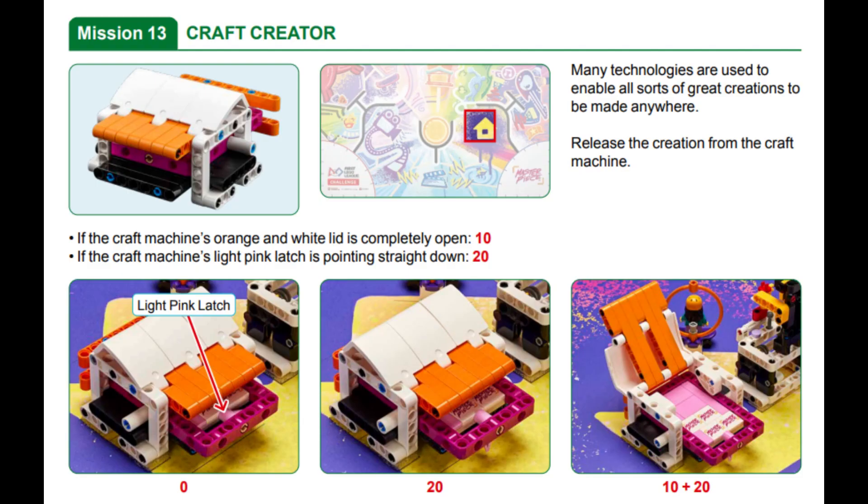In this video we are showing our solution for mission 13 called Craft Creator in this year's FLL Masterpiece Robot Game. In this mission the goal is to release the creation from the craft machine by opening the model's lid and pushing the craft sheet out until the machine's light pink latch points straight down.